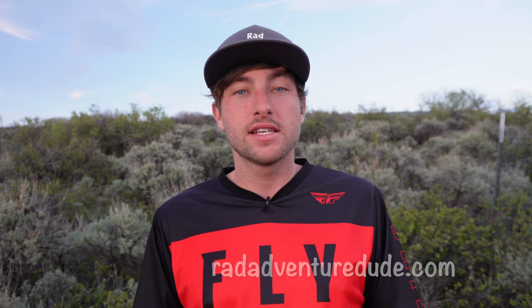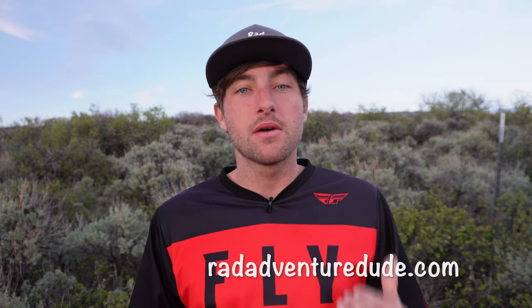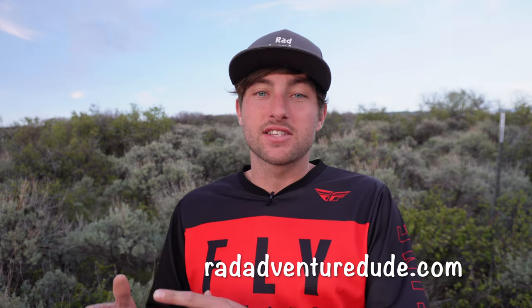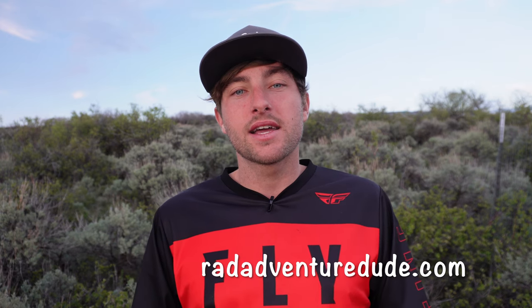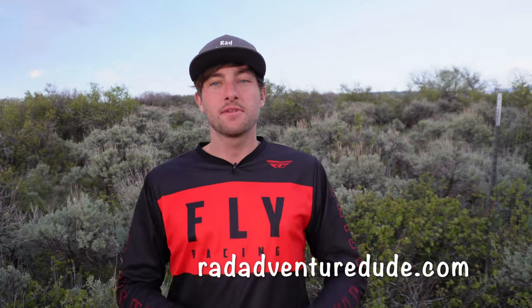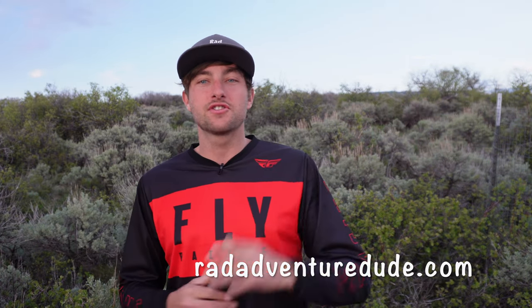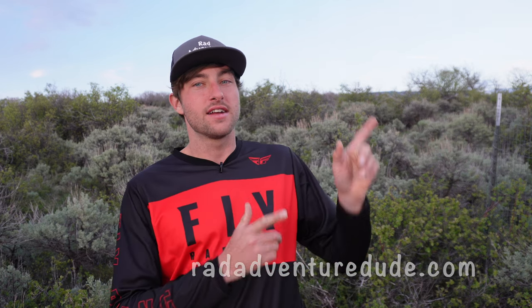If this video helped you out, make sure you hit that subscribe button, like this video, and drop some comments below with any questions. I've made a full dirt bike riding course on my website that takes you from complete beginner to advanced rider mastering tracks and trails. I also give away a free dirt bike guide — just sign up for my newsletter and I'll send it straight to you. Stay rad and I'll see you in the next video.